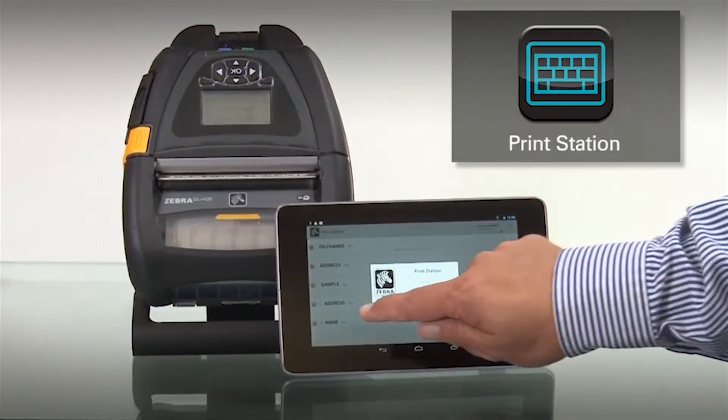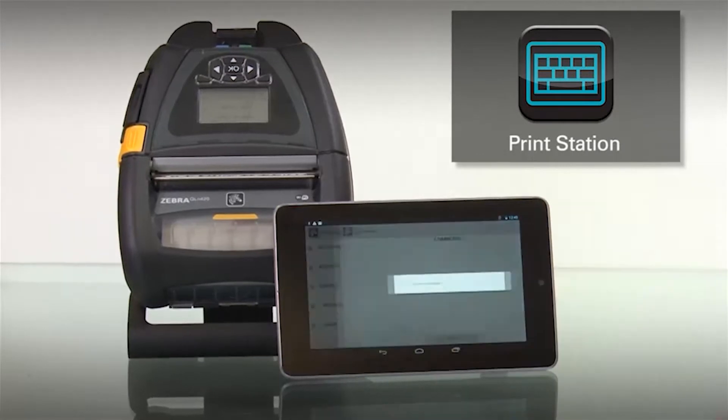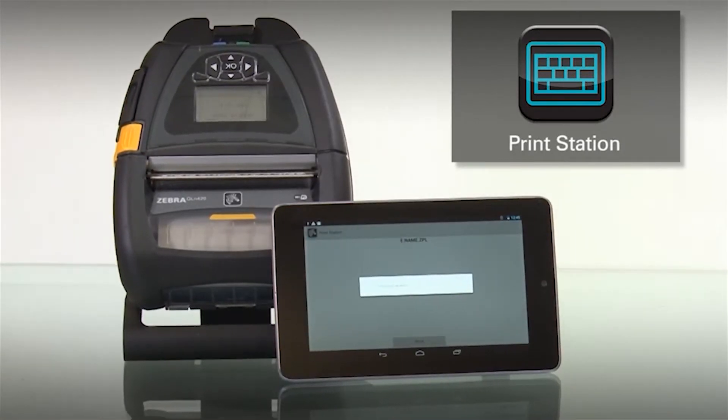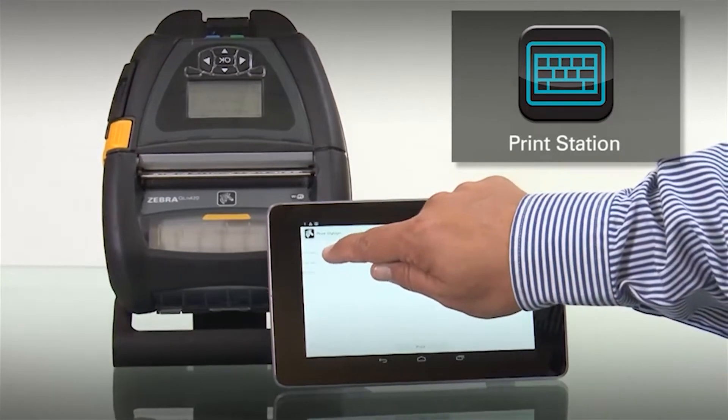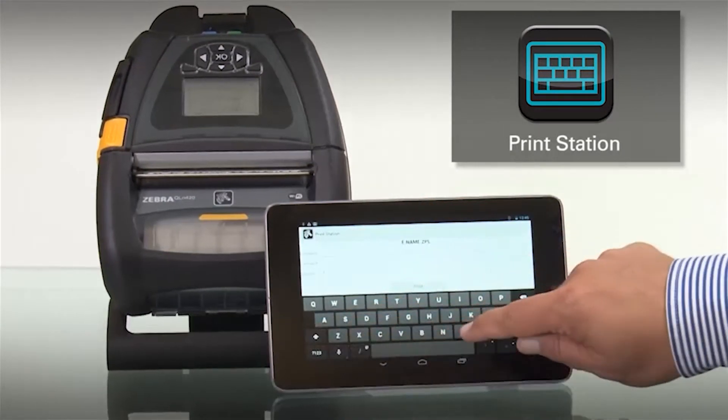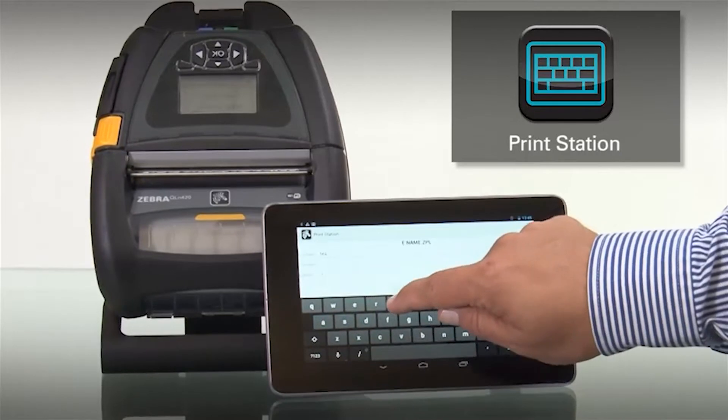PrintStation is easy to use. Simply touch the name of the format that you'd like to print. Once the variables are displayed with the prompts the user has defined, simply touch the screen and use the standard Android keyboard to fill out the form.